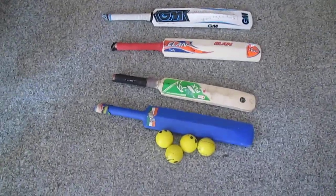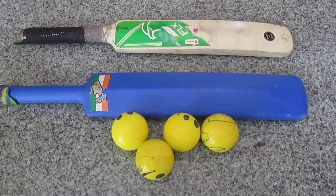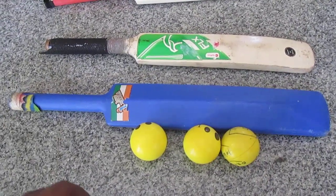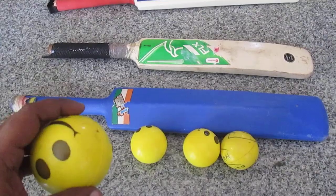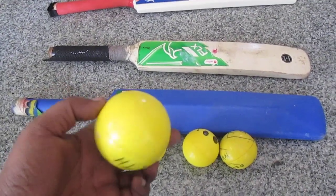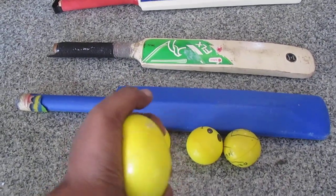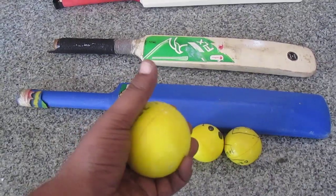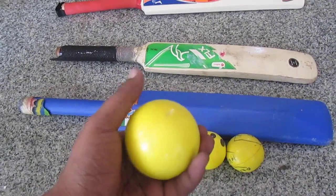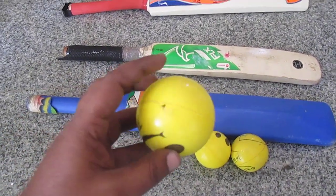First I would talk about ball selection. Normally you get plastic balls or tennis balls in the market. I would suggest, to begin with, if your kid is around two or two-and-a-half years — my son started playing at age two and now he is five — this sponge stress-relief ball is the best. It won't hurt anyone. You can pitch it or roll it, and it's good for indoors. Even if hit a little hard, it will not break anything at home.